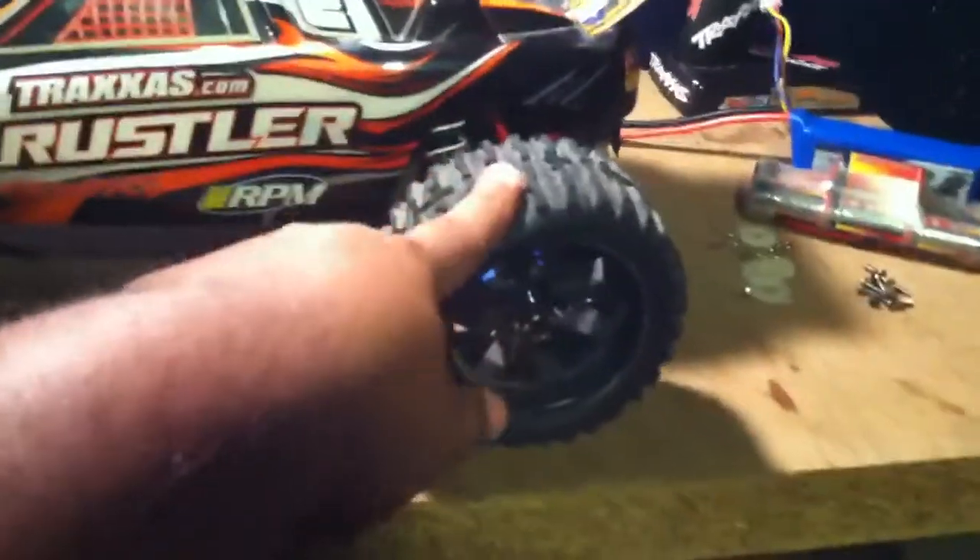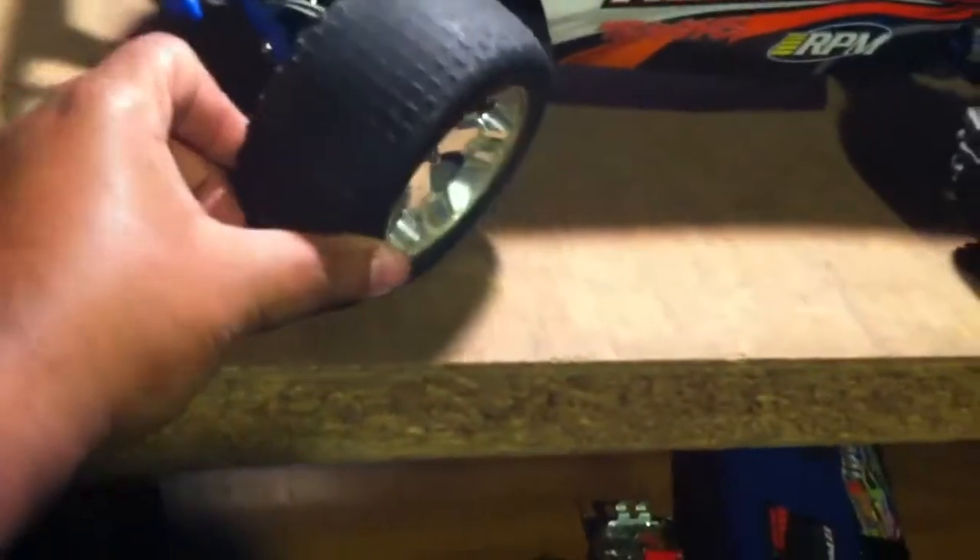I've got the Redcat Racing EPX Volcano wheels on the back — they act like paddles, just like my Slash. The rear wheels are originally on the Rustler, now on the front, because I have the front Rustler wheels on my Slash. But I'm probably going to get the AKAs — I don't remember the name — either those, the Bowties, some type of J Concept wheels, or ProLine.